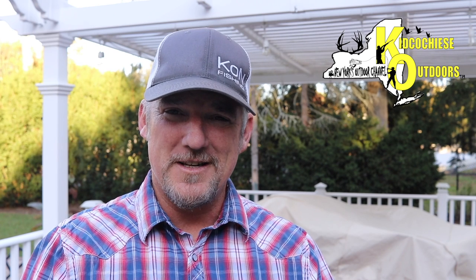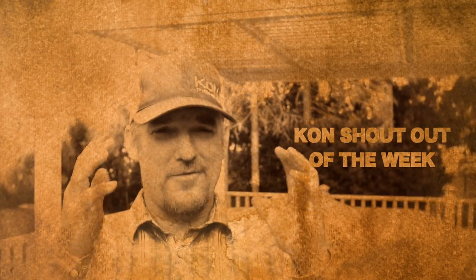It's a Conchata of the Week — Angelina, young lady out there fishing in Raritan Bay, New Jersey. Father Anthony took her out fishing. She's got a bad leg — it's broken. But it doesn't stop her from going out for blackfishing. Not only that, she wrecks a 13-pound blackfish, which is a ridiculous fish. Anybody that fishes blackfish knows that's an insane fish. I want to take this opportunity to thank Angelina and congratulate her for being the Conchata of the Week.